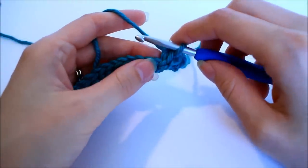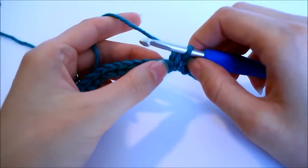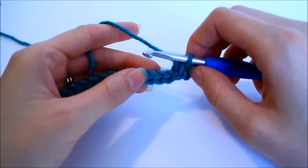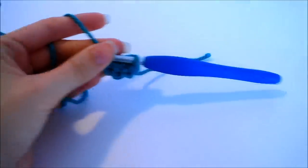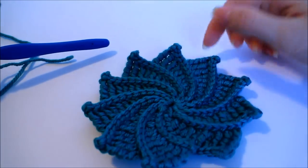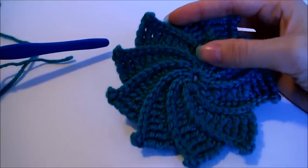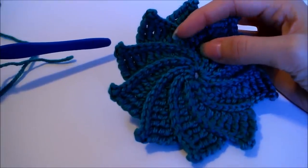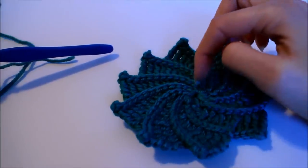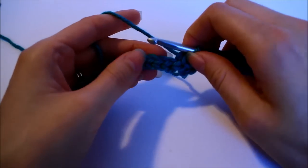Now we need to start creating the petals. I mentioned before that we have to do something a little creative to get the effect where it looks like the petals are shorter each round. We're not actually decreasing the number of stitches — instead, once we finish this petal we're going to have a total of 15 stitches. So keep an eye out for that; I'll point it out when we get to that point.